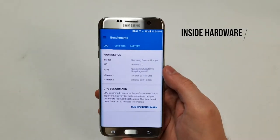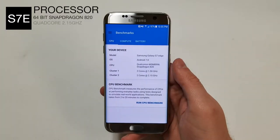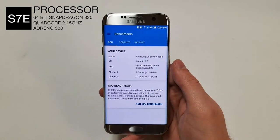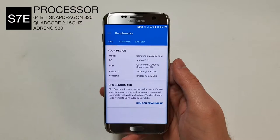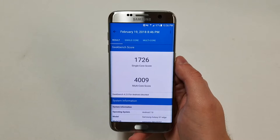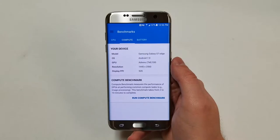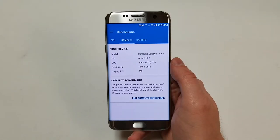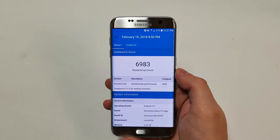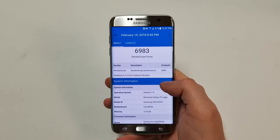The next category is the inside hardware. The processor is a 64-bit Qualcomm Snapdragon 820 chip — a 14 nanometer quad-core processor with two cores running at 2.15 gigahertz and the other two at 1.6 gigahertz. Geekbench gives the phone a score of around 1726 for single core and 4009 for multi-core. The GPU is an Adreno 530 running at 624 megahertz, scoring about 6,983 on Geekbench. The phone has 4 gigabytes of LPDDR4 RAM.